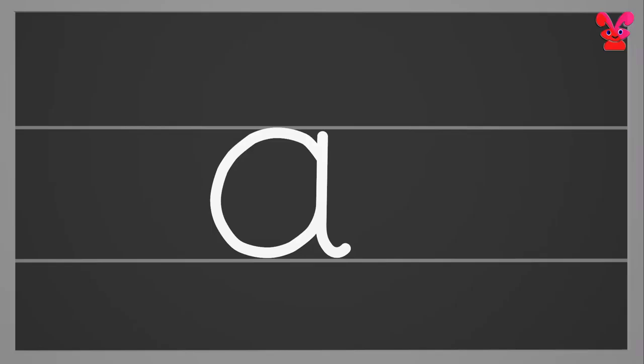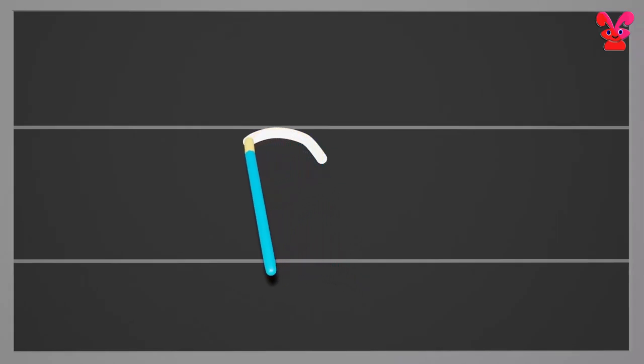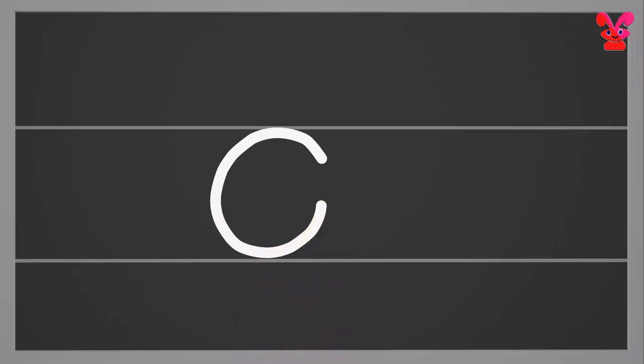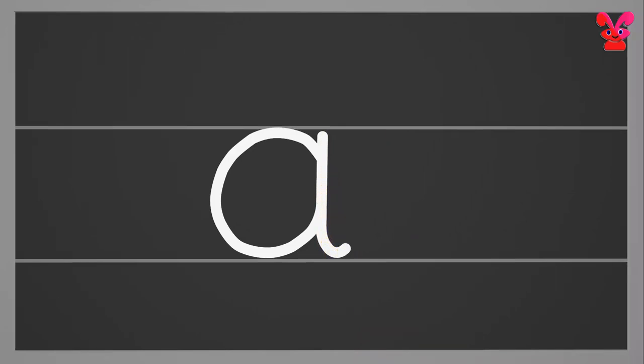Small a. Start from the middle and make a curve reaching the bottom. Next go to the middle again and draw a standing line downwards with a small curve at the bottom. Small a.